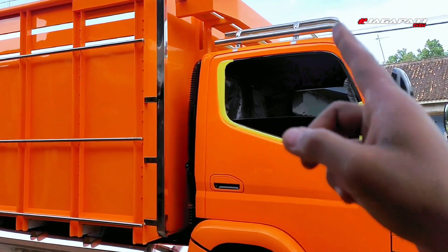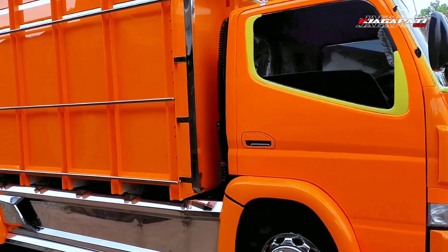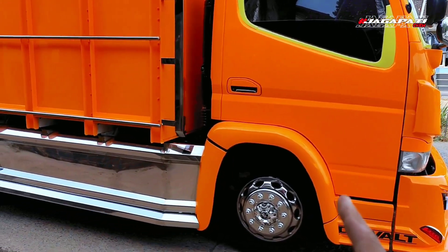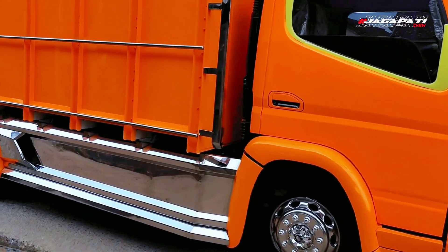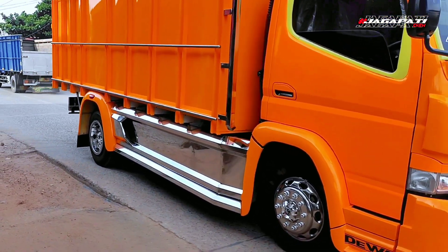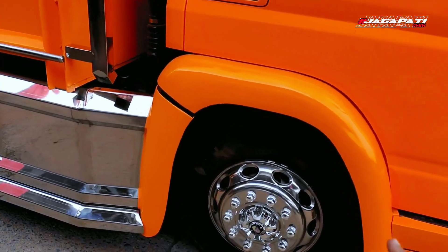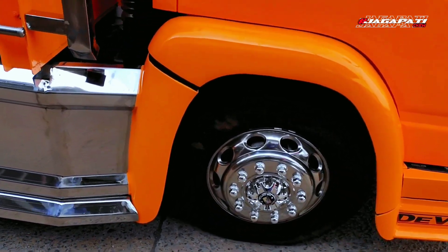Di atas kabin ada rak kabin, belakang kabin ada tangga, tangga ini hollow. Sesuai request konsumen, ada sparkboard kabin, sparkboard bulat. Untuk pengaman stainless dengan ketebalan plat 2 mili, dengan konsep hidrolik manual. Untuk bagian weldrop, weldrop di sini menggunakan trim, yaitu stainless dari RC.